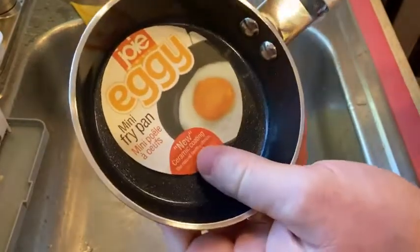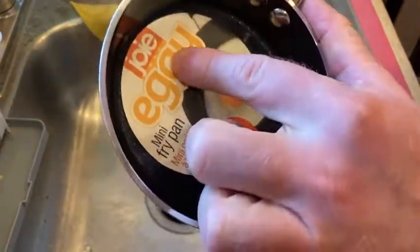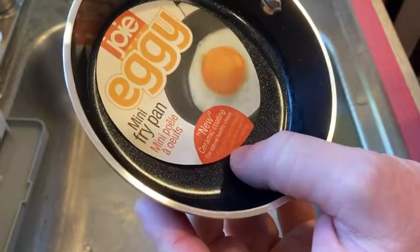Hi. In this video, I want to show you this mini fry pan by Joey. It's the Eggy, with a new ceramic coating — the natural healthy choice, it says.